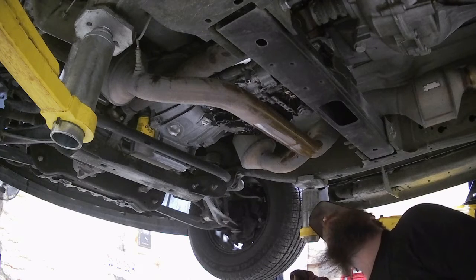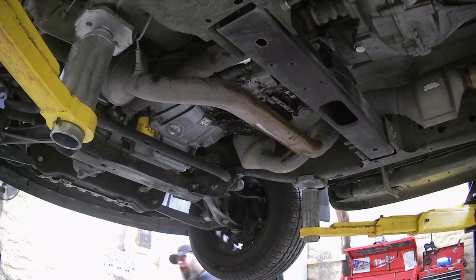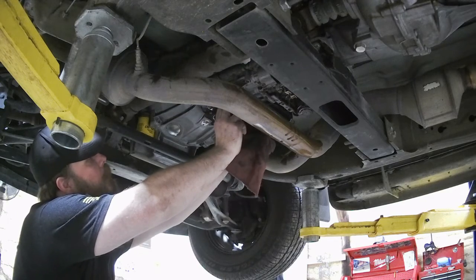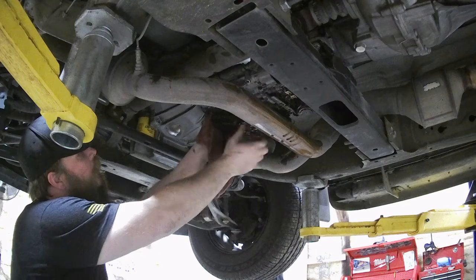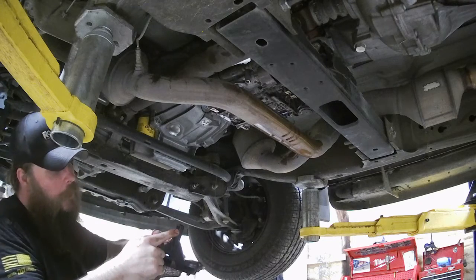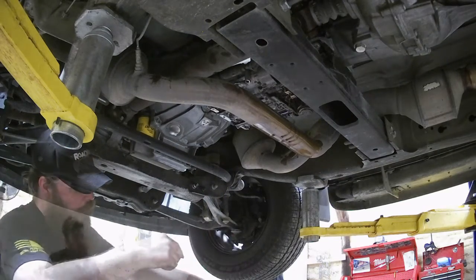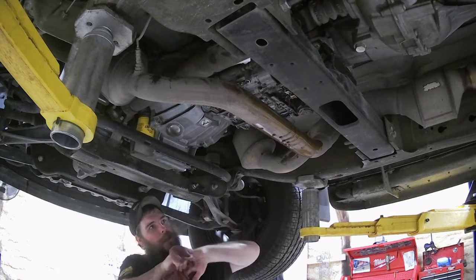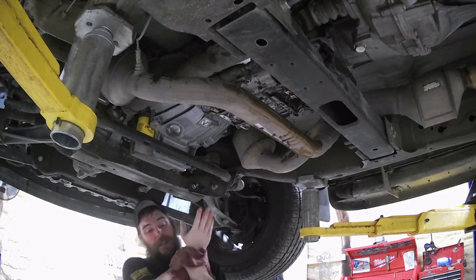Here's our filter. It looks to be just a set-in filter — no screw. So we'll go ahead and get that out of there. Just grab a hold and make sure there's nothing holding it down. It slides up into the transmission — you just pull it straight down, wiggle it a little if you have to. I always feel better when I get that transmission fluid off my hands.